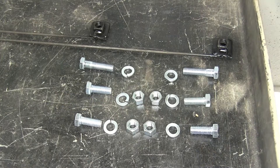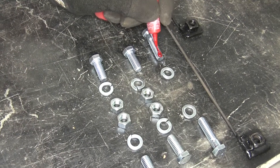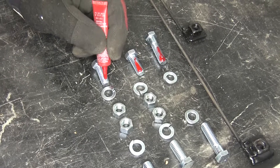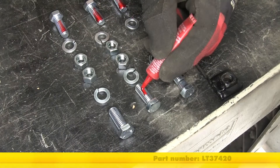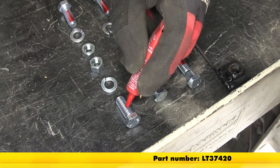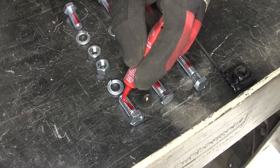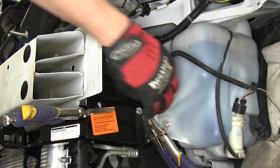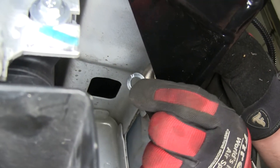Now, with each of the attachment points drilled out, we can go ahead and start installing the hardware. As per the instructions, each fastener will get red Loctite applied to the threads before being installed. We'll be using Loctite part number LT37420. We'll be using a 3/8" by 1" long bolt that will go through the two lower attachment points. On the back side, we'll secure it with a split lock washer and nut.